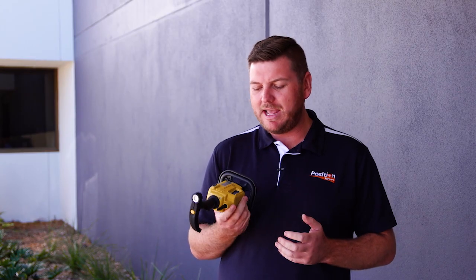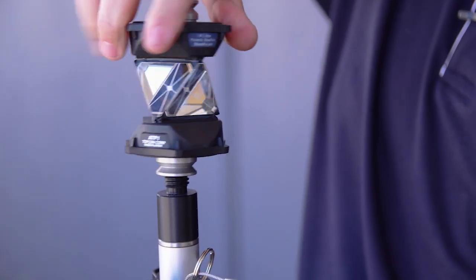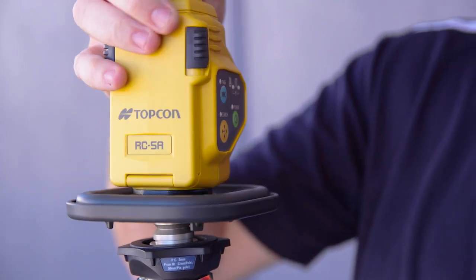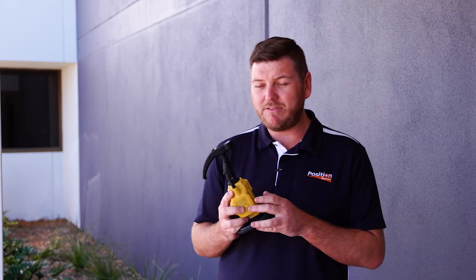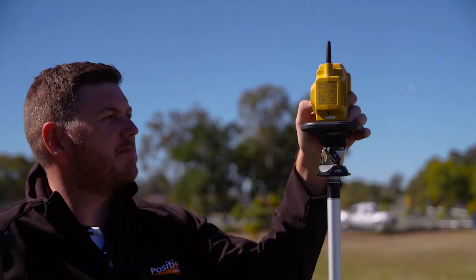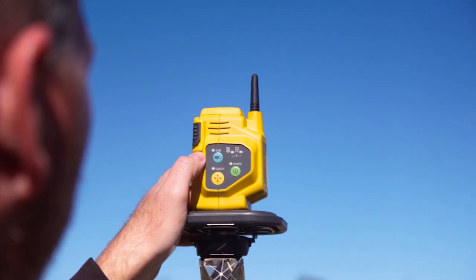One of the most exciting products I've come across in terms of Topcon equipment is the RC5 Advanced Kit. It attaches to the top of your range pole and assists in tracking, and also has long-range capability. It emits an infrared signal towards your instrument, which is trained to look for that signal and ignore any other reflections or prisms on site — only tracking your RC5 unit.